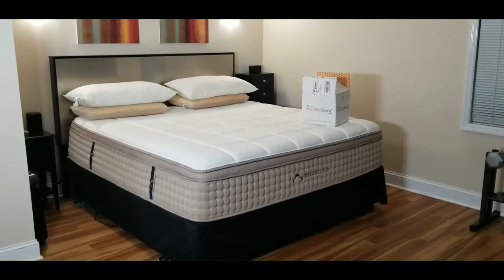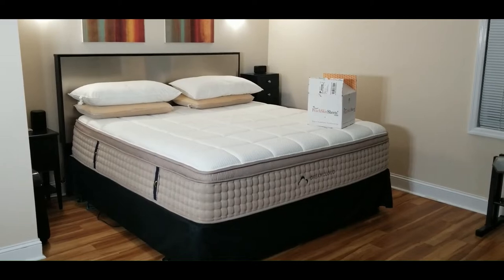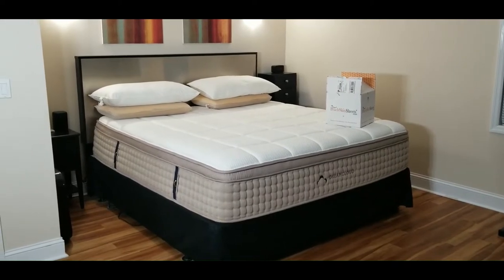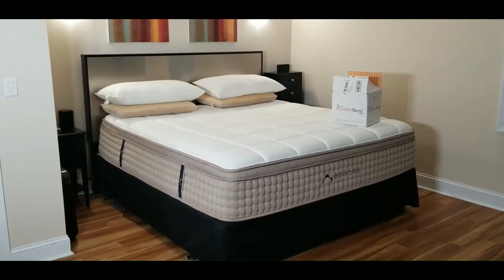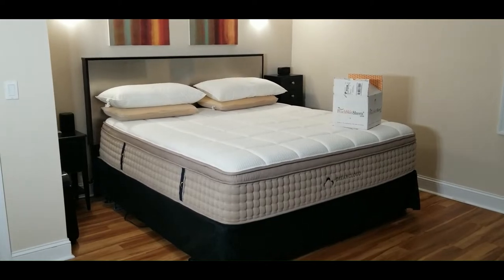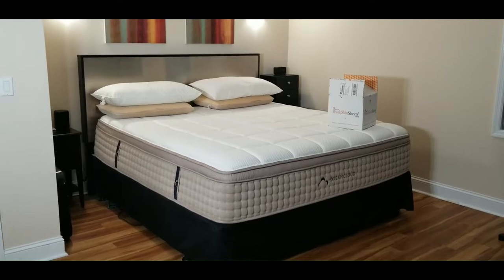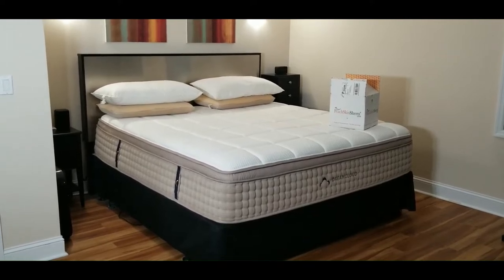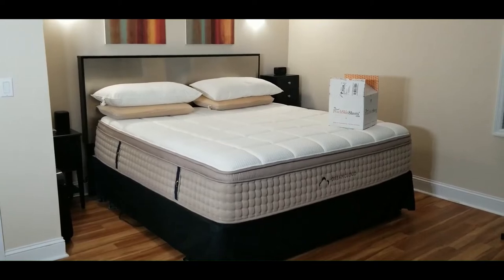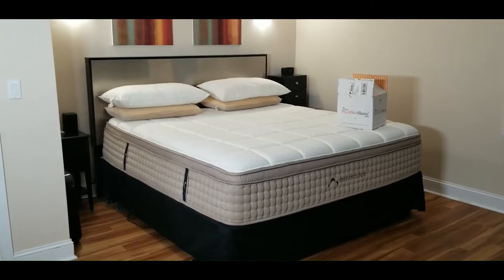Hey YouTubers, got another video review for you today. This one is from a company by the name of Peach Skin Sheets. These guys are out of Atlanta and I've heard nothing but good about these sheets and I wanted to try them out. I've got a DreamCloud mattress and I've been extremely happy with it, and I wanted to see if these sheets would fit and just how comfortable they are.